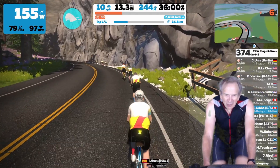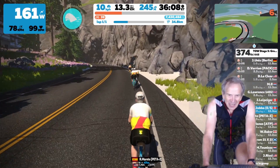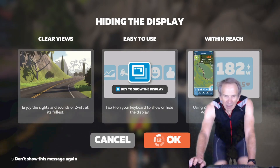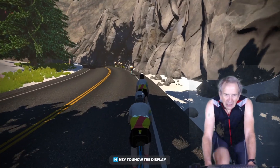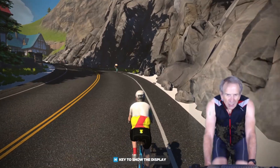Zwift has come out with a new game release and one of the most interesting features is the hide display mode. Tap the letter H and it will come up, hiding the display. Click OK and you can see that the heads-up display is gone.